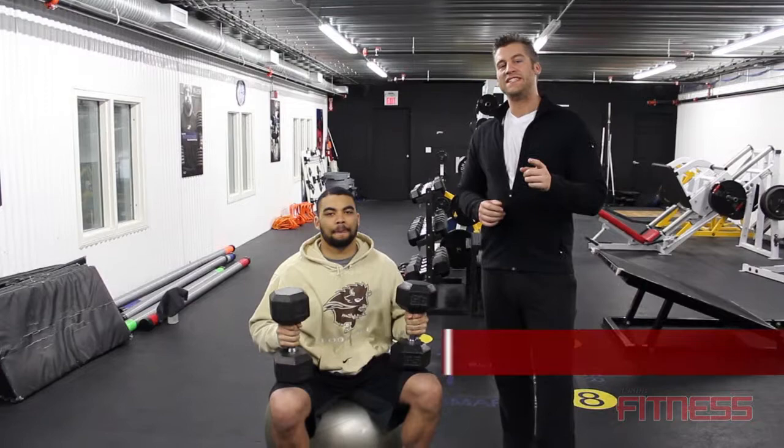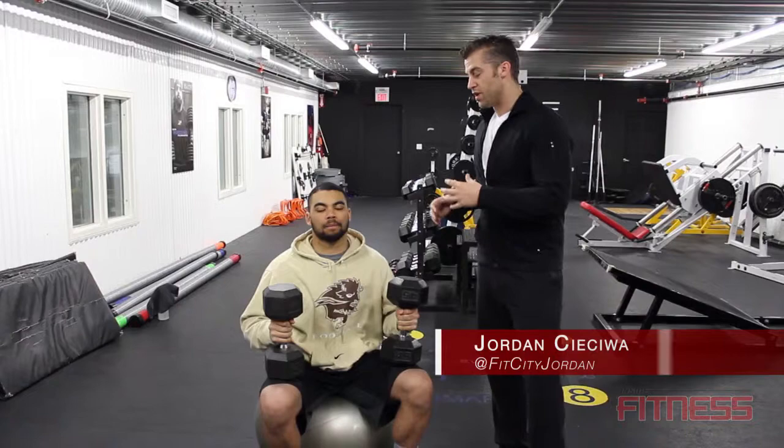Welcome to One Fit City TV. I'm Jordan Siela. This is Nick Dembski — Nick's one of the bison football players working with us today, and what he's going to be doing is showing us chest press on the ball.